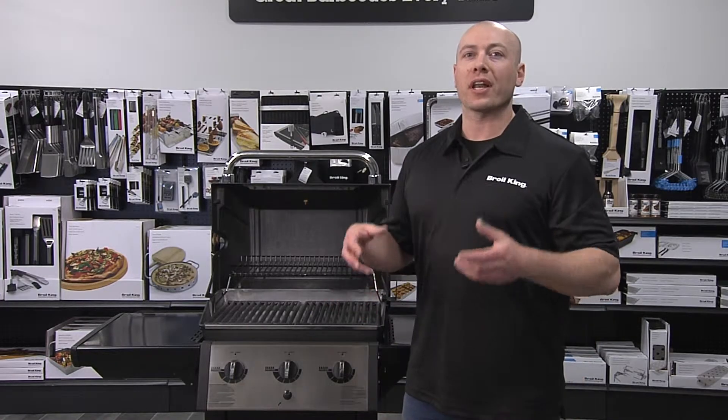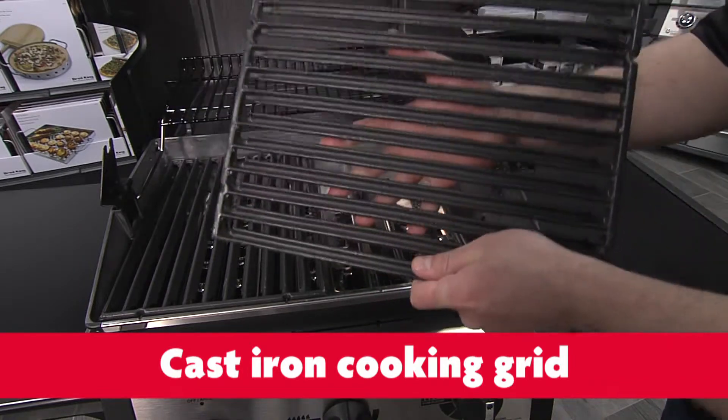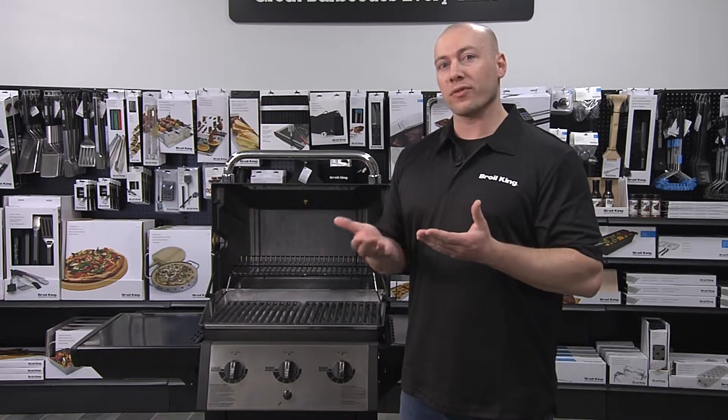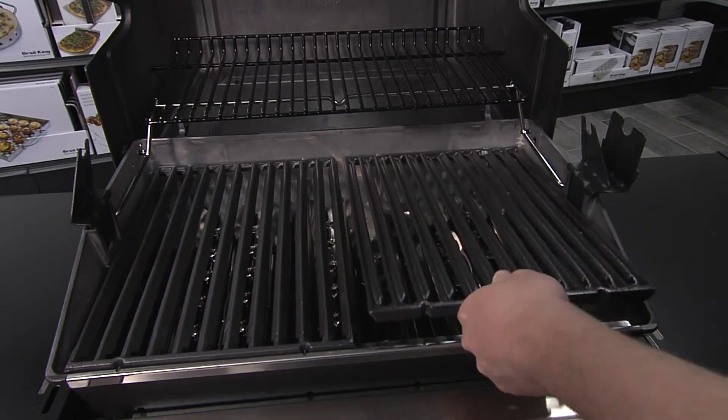Above the Flavor Wave system, you've got extra heavy duty cast iron cooking grids. Now on the flip side of those cooking grids, they're grooved. If you want to do something that's a little bit more delicate like a burger, you want that full surface sear and you don't want any of the material to fall between the cooking grids — the groove side's the way to go.